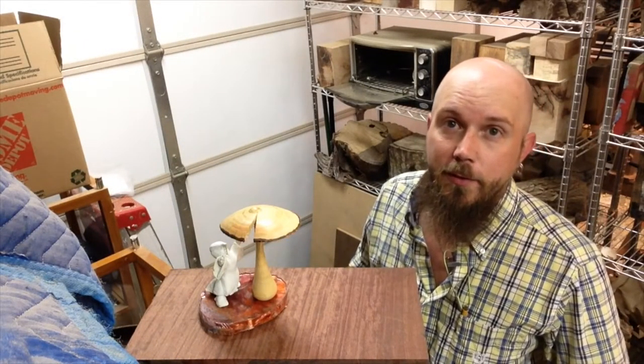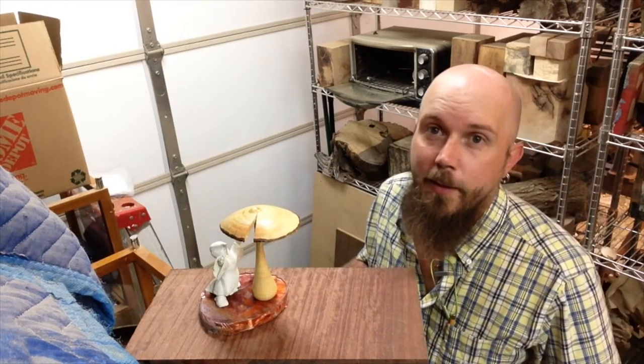Welcome back. Thanks for watching my video. I hope you enjoyed watching me make this as much as I enjoyed making it. Here's the finished project. Have a good day.